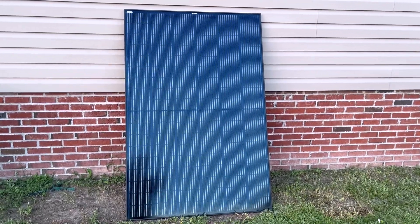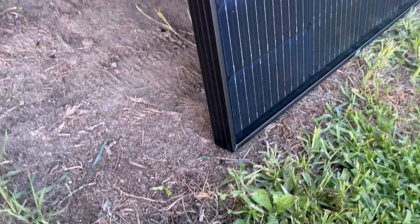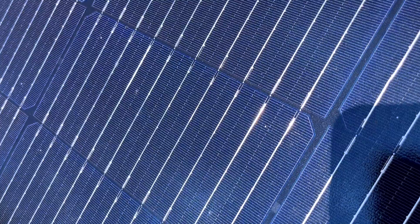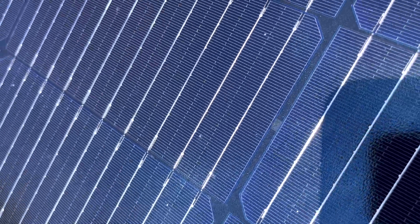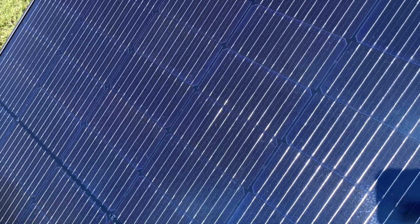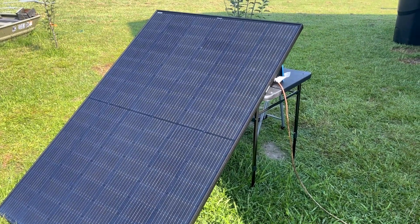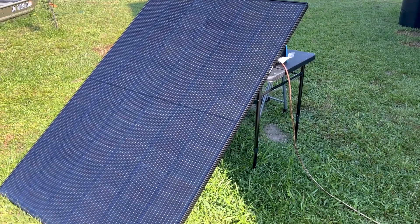We're going to go over some of the specs real quick. These are all-black design — I like the blacked-out look. It's got the 10BB design — BB is just bus bars. The more bus bars, the more efficient the panel is going to be and the more easily it can get power from all the cells. It's going to work better in all conditions because it's more efficient. The cells are cut in half, so if you got a little shading on part of the cell, it's not going to kill your power on the whole cell — you're still going to be able to get it from half of it.